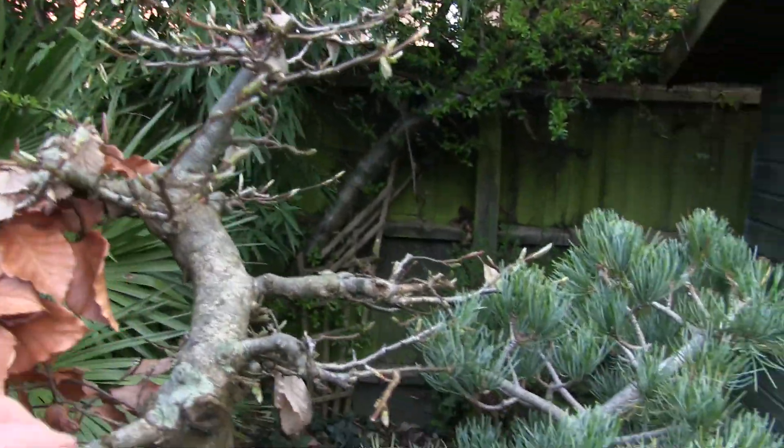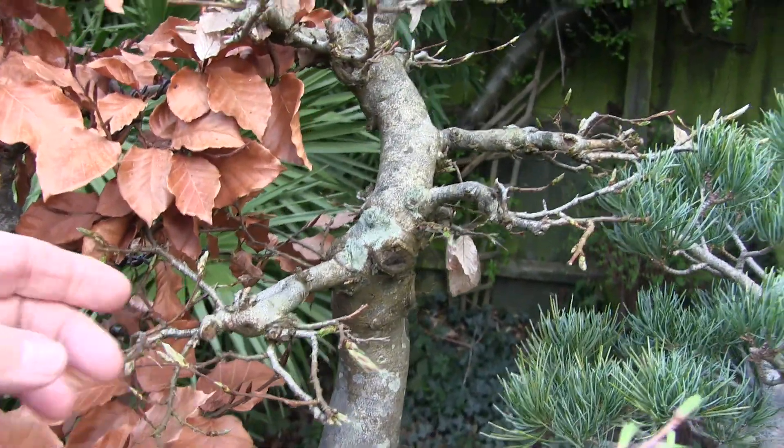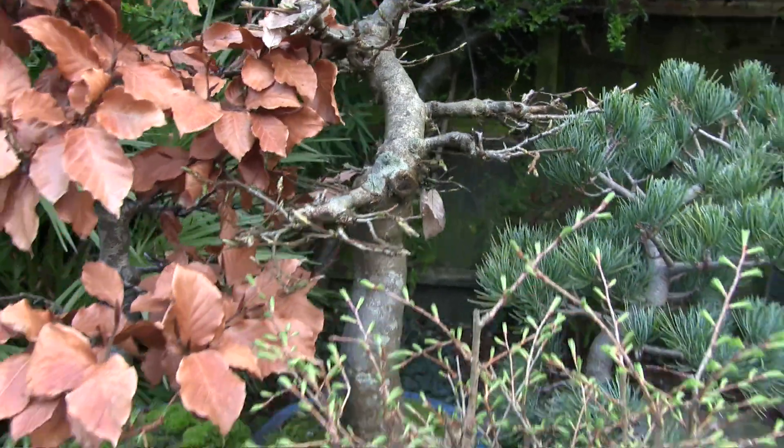My hornbeam I will repot. It hasn't been done for ages, and I've caught that one in good time. Buds are just showing green.